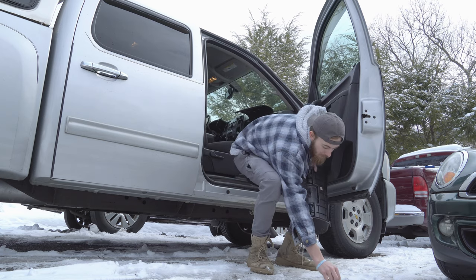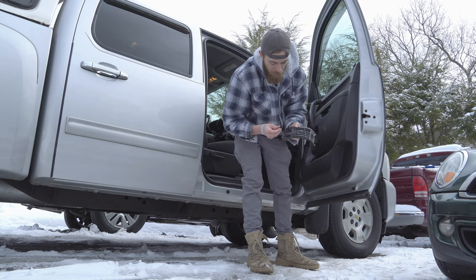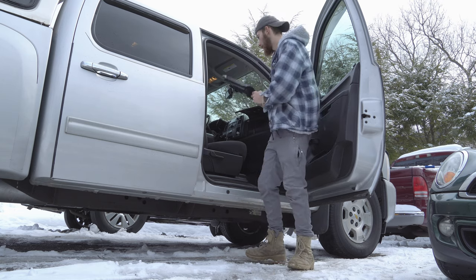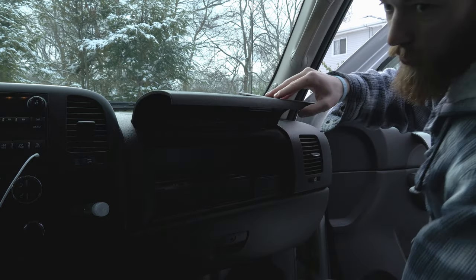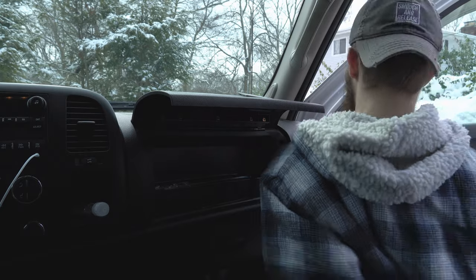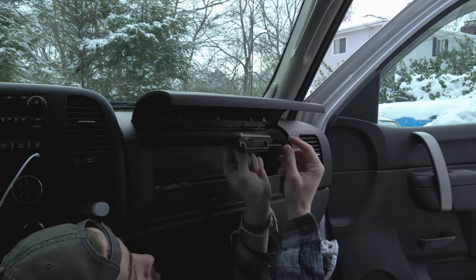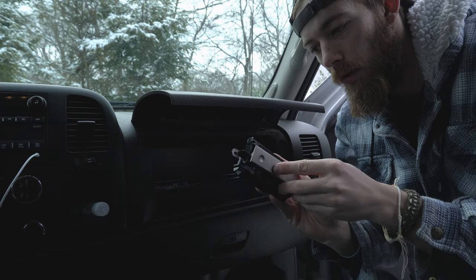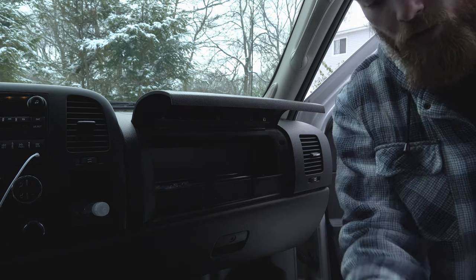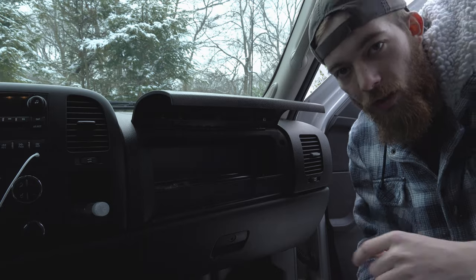There's that broken piece — turns out it's just foam. We're going to keep that foam. Now this latch has a couple of screws. All right, there's that broken latch. We have the replacement one and we're going to put it in.